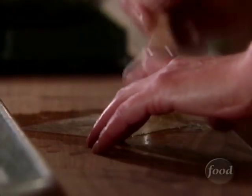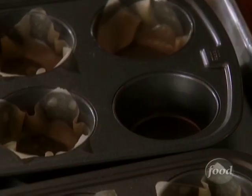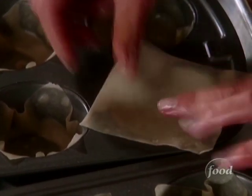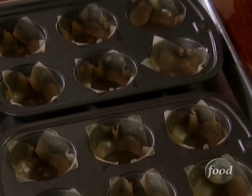I'm brushing some wonton wrappers for my tilapia fish tacos with arugula. I brush them with vegetable oil on both sides, then gently press them with my fingers into these muffin cups. When they bake, they're light and crispy, and you can fill them with vegetables, fruit, and fish. We're going to pop these in the oven at 375 for five minutes.